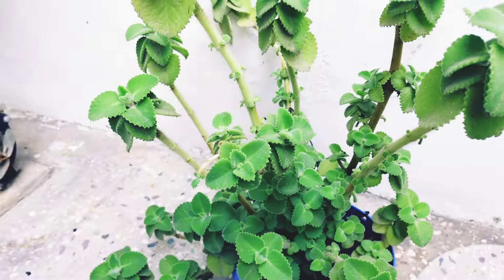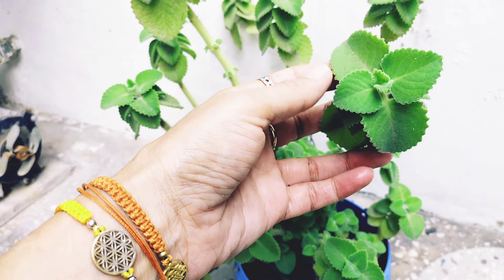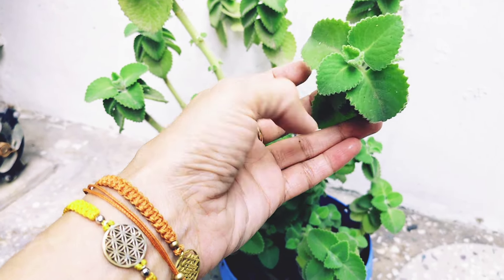This is also a small plant — a small cutting you can add. It is great and it has medicinal benefits as well — there are many benefits to this plant.